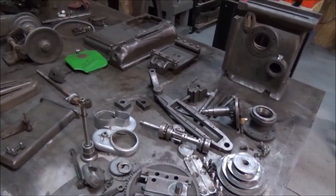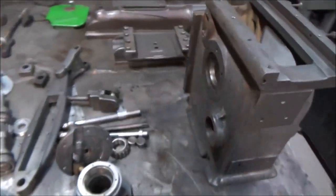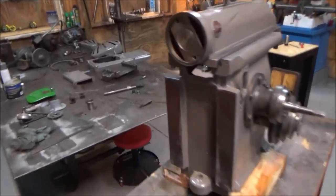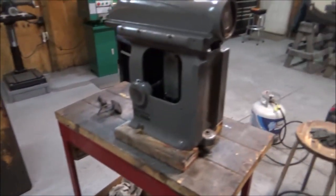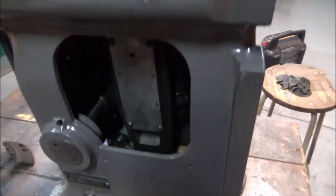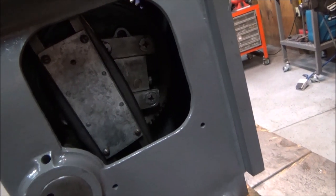I have it all taken apart and cleaned up and getting ready to prep for paint. This is where I'm at on the assembly process. I've got most of the castings painted, and I've got this much put together. I've got all the internals back together.